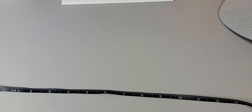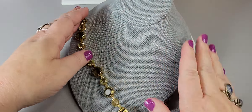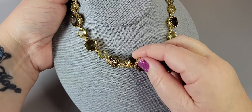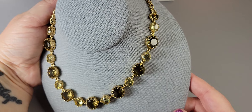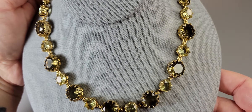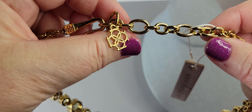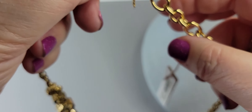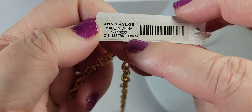Here's another piece that is new with tag — a beautiful necklace by Ann Taylor. Gold tone with gorgeous cut rhinestones. They don't have foil backs but they're cut so that they have gorgeous glimmer and glitter. Here is the signature on the little hang tag, and it has a beautiful hook closure with their signature on it. Here is the tag — Ann Taylor, $69.50 retail.